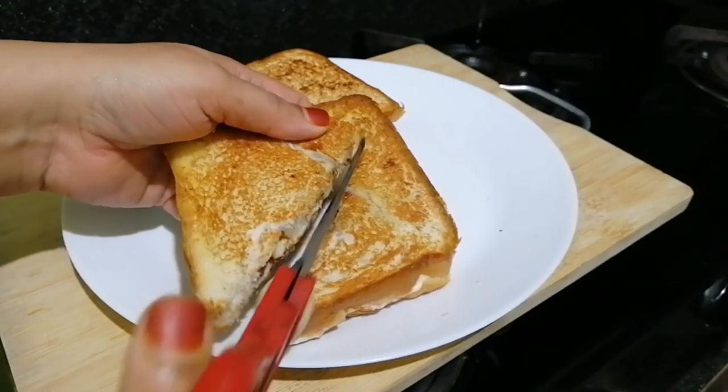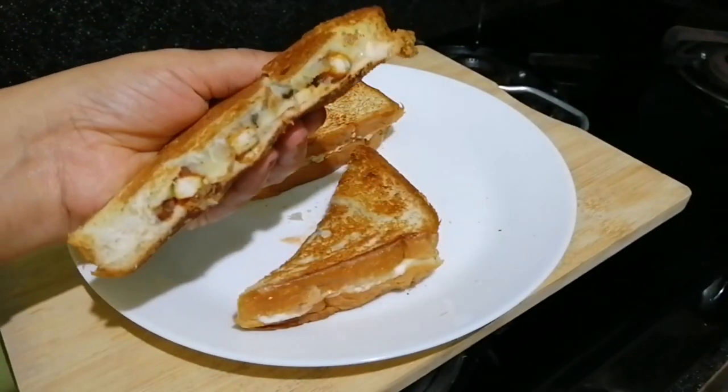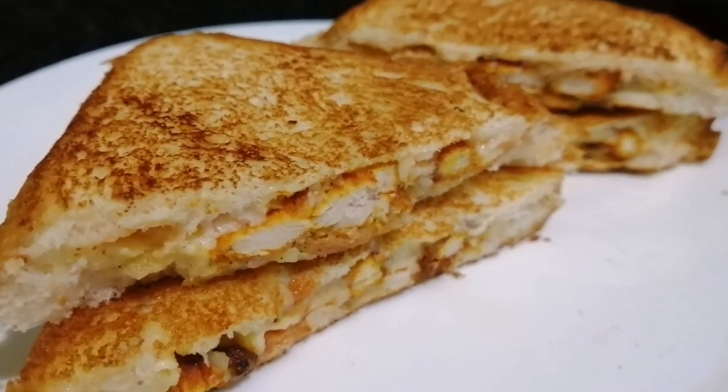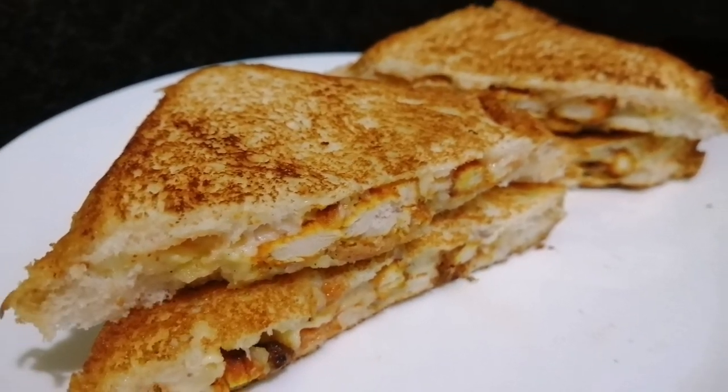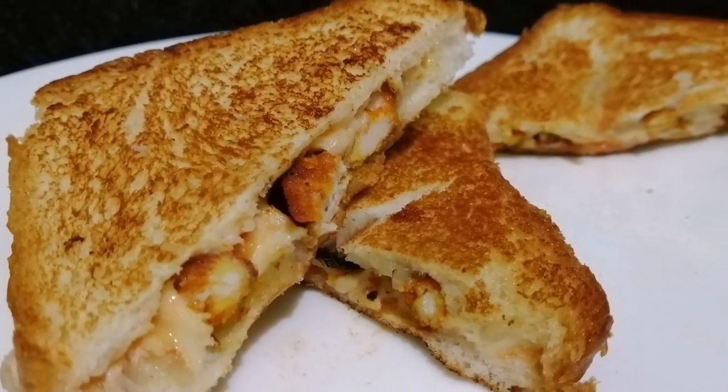Please try this recipe. Please like, share and comment. Please do subscribe to my channel. I hope you enjoyed this recipe. Thank you!